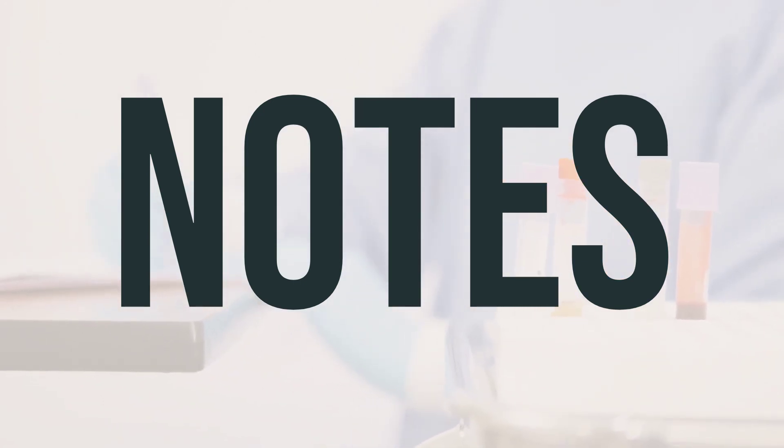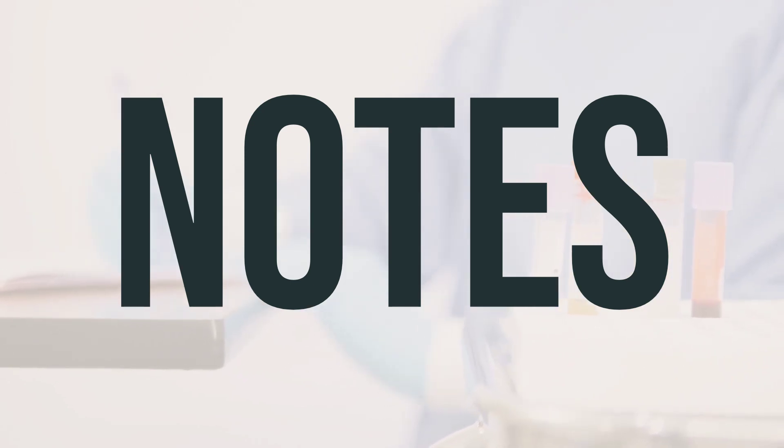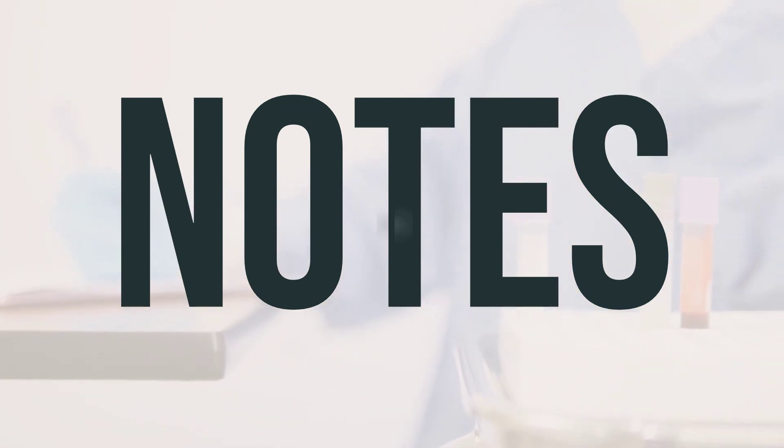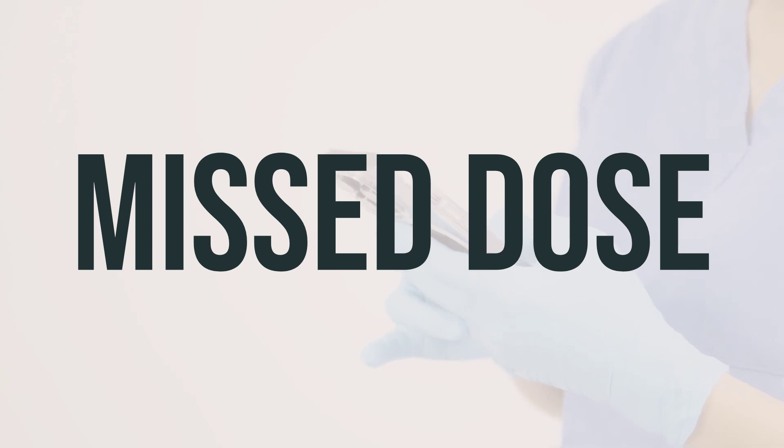As for the benefits, daily dosage, and optimal timing, it's best to follow your doctor's instructions. They will recommend the appropriate usage and timing based on your specific condition and needs. If you forget to use the medication at the scheduled time, use it as soon as you remember. Make sure to apply the cream to the affected area as directed by your doctor, and keep it on the wounds at all times.